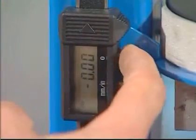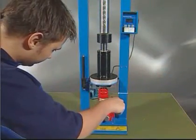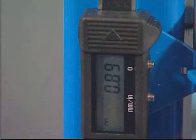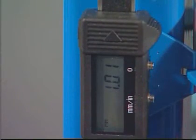Zero the digital travel indicator. Pump up the jack until the travel indicator reads 1 to 2 millimeters and the piston rod is pushed into the tube.